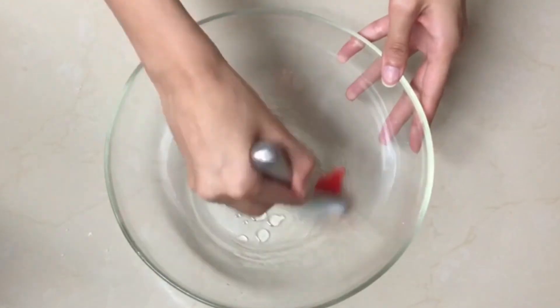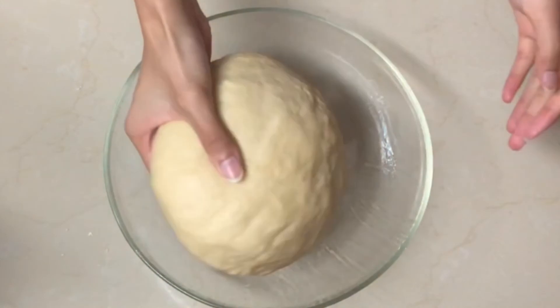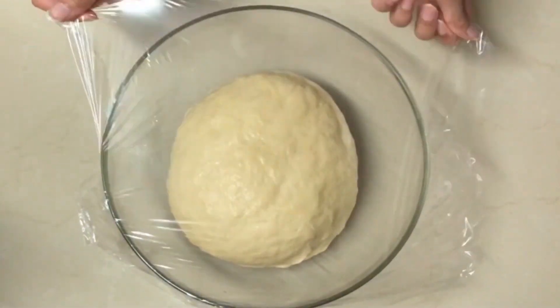Oil a bowl and place the dough inside, oiling the dough as well. Cover and leave in a warm place for one to two hours.